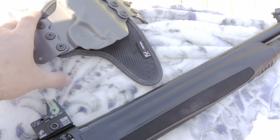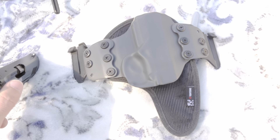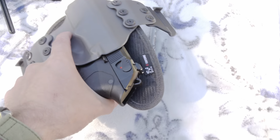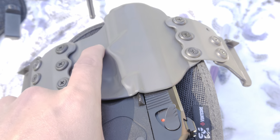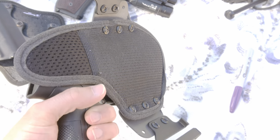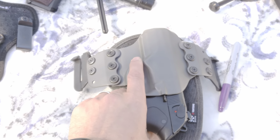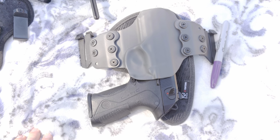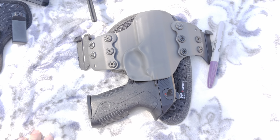I also have an outside-the-waistband Stealth Gear for that Beretta in the gray — I think they call it sniper gray. I wear this one a lot, hides pretty well, molded nice, same great fit. They sure make them beefy — they're good. I keep the pop-off clips on there just to make it easy. Anyhow — Beretta PX4, Stealth Gear Vent Core — check them out if it floats your boat. Thanks for watching, have a good day.